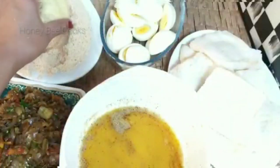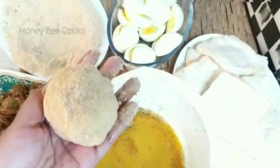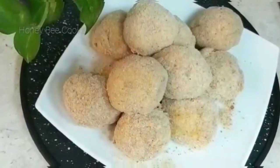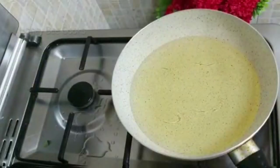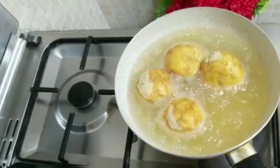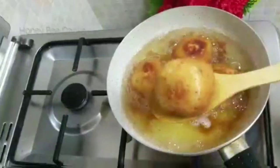Add 1 bowl of breadcrumbs and coat all the bread balls. I will use a pan to fry them. I am going to fry the bread balls until they turn a nice brown color.